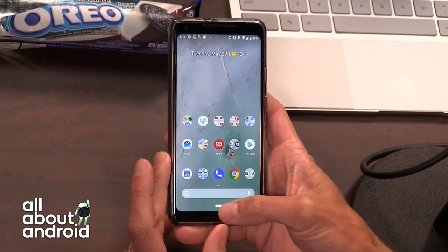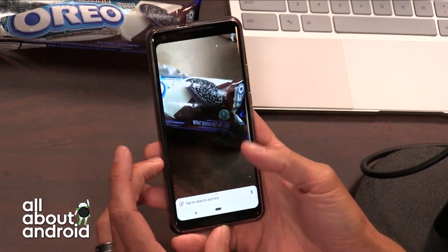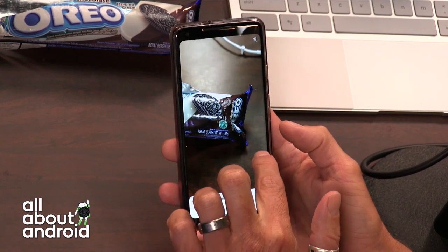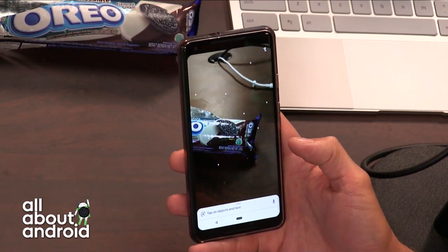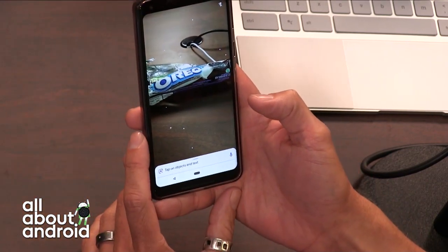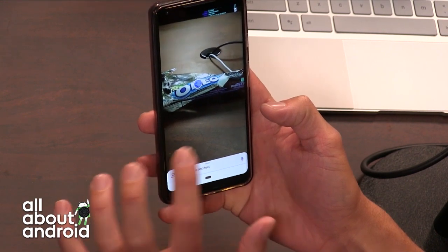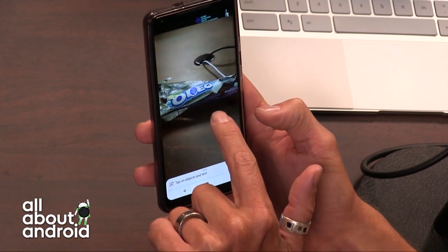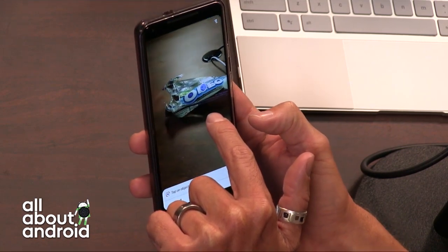It's like real-time scanning. So I'm going to open up Assistant and hit the little Google Lens button. And now you can see these little flying dots all around — that means it's actively scanning whatever happens to be in front of the camera. And it's using ARCore as far as I know, because it's locked onto the object.